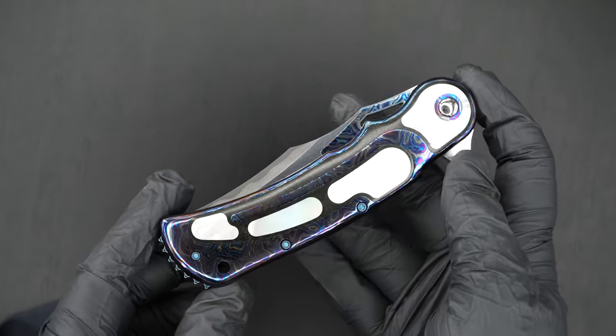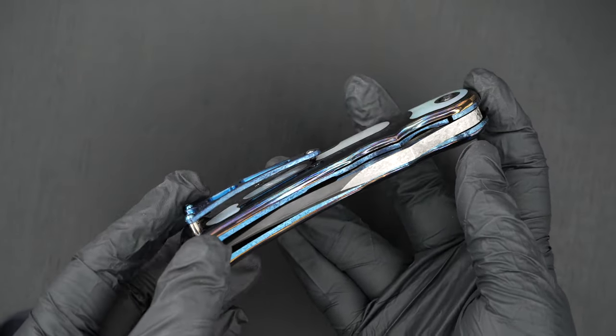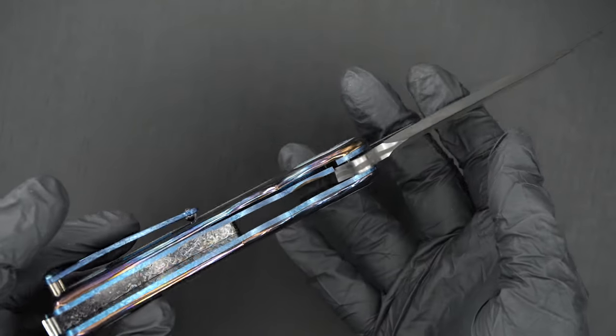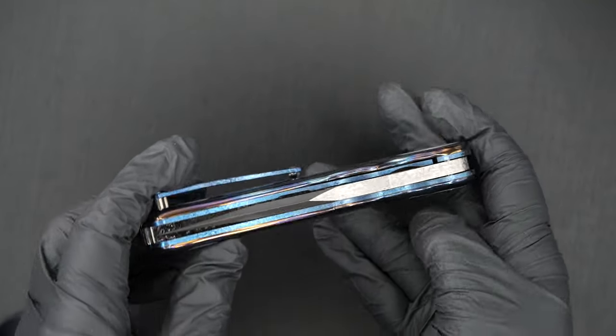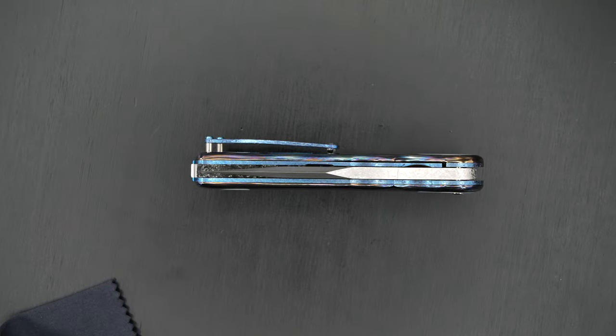Sorry I'm not able to show you how beautiful this is, but hopefully you're getting a little bit of an idea. There's the action — perfect lockup, easy lock release, nice resistance coming back. Blade's dead center.